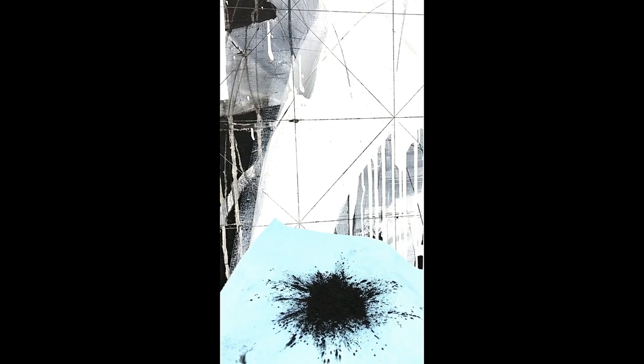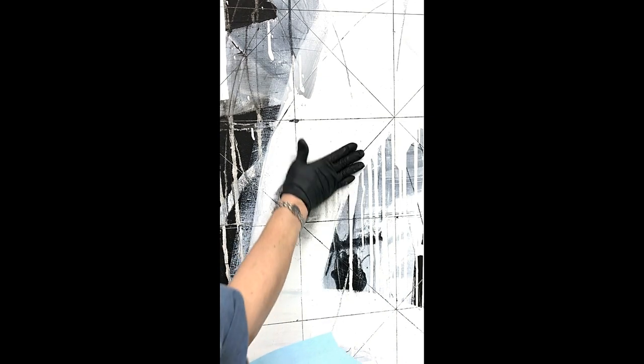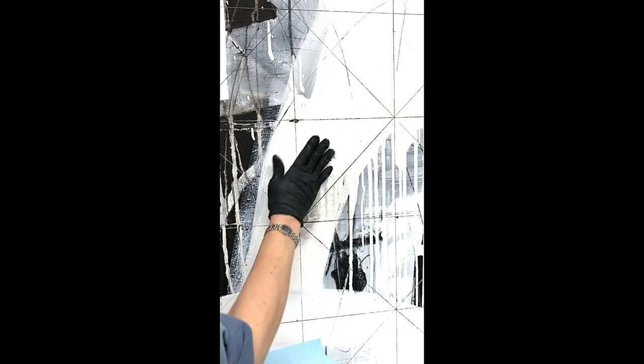This graphite powder — I put it on a blue towel and it's really messy, but it's a very fine powder. You can also do this with charcoal powder, but charcoal powder is more gritty and coarse, and I want something really super fine. I'm going to take my gloved hand, press into this, and rub it into the surface — you can see I'm dirtying the surface.